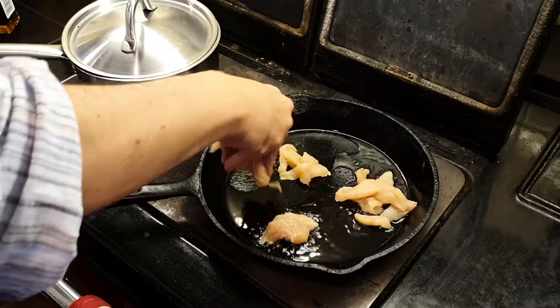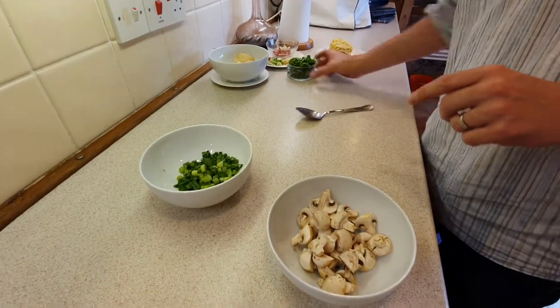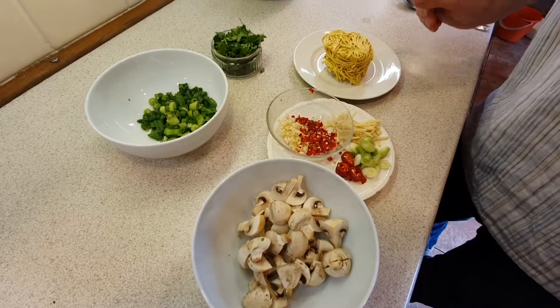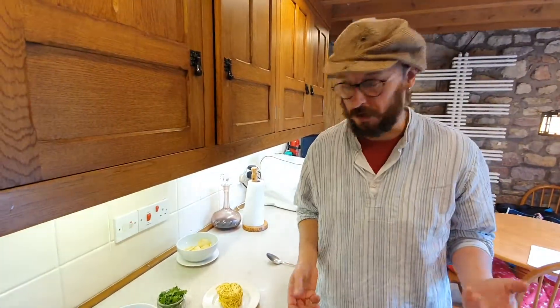I'm just going to quickly fry off the chicken. We've got some mushrooms, spring onions, coriander, garlic, chilli — chilli's for dressing — and importantly, the noodles. If you don't want it to be meat-based, you can just leave the chicken out altogether, keep the mushrooms in, add some corn if you want, and use some vegetable stock instead.